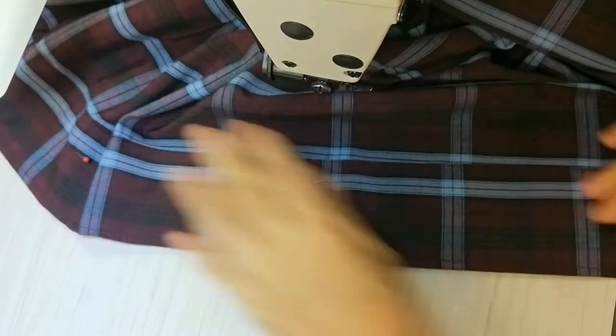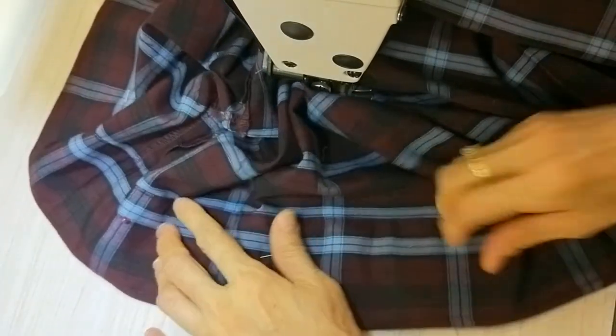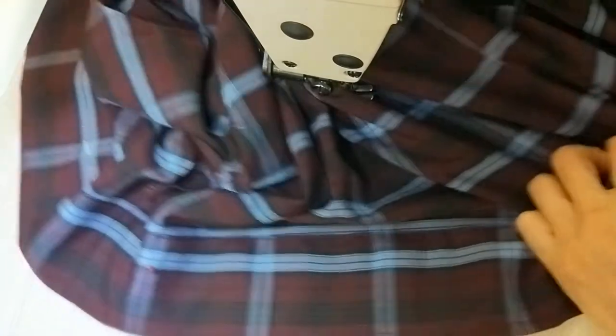All done. Make sure it stays flat like this and it's not twisted. Then just iron it — that's all.